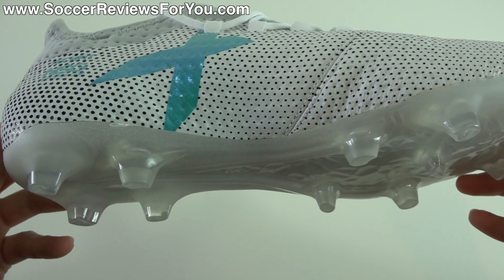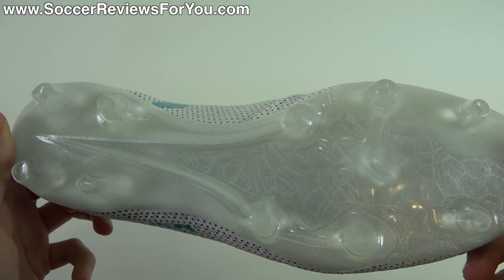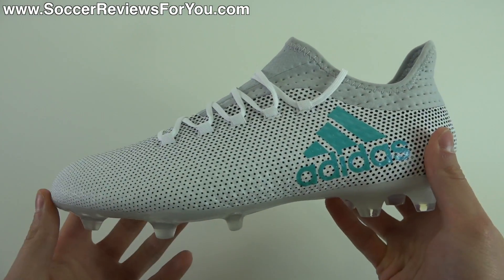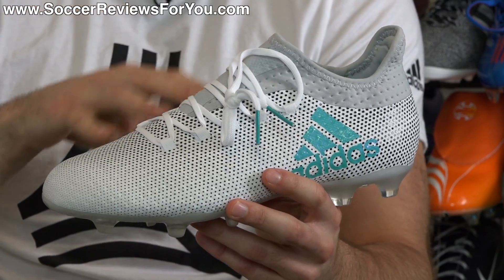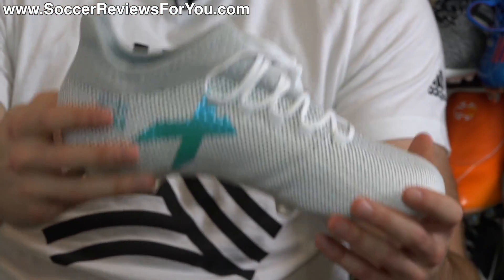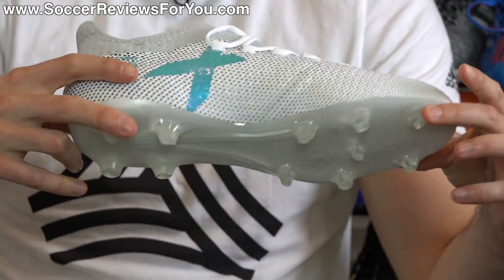It compares much better to the .1 rather than the plus variation in the X line. What's really interesting about this shoe is that while it's a takedown, it features an upper that I actually like more than the top-end X17.1, and I actually have some theories in regards to why this upper is as good as it is. Stick around and watch the entire video to hear my theory.